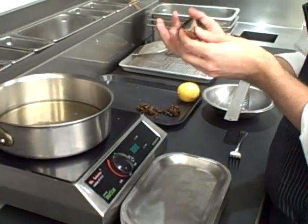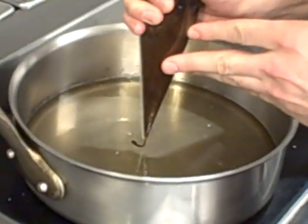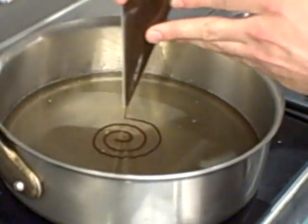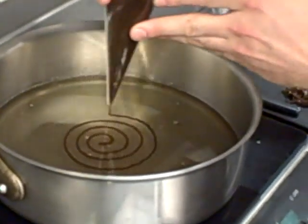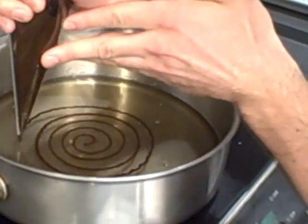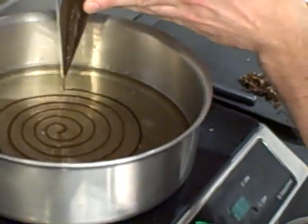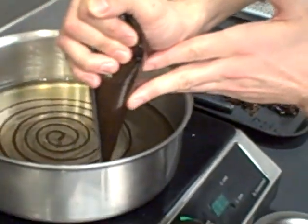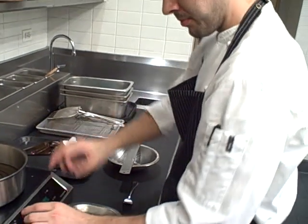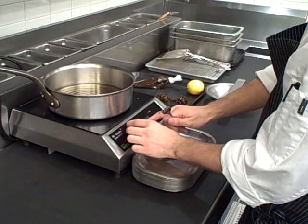What I'm going to do is pipe in the egg yolk and coffee mixture. Basically what the simple syrup is going to do is coagulate the egg yolks and essentially poach them and cook them. We'll leave this in here for about a minute, maybe two.